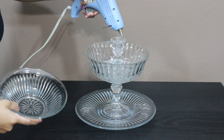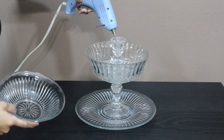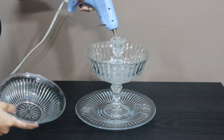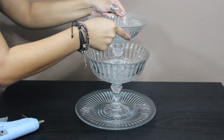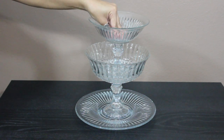Now the last and final step — it's almost done! Run two coats of glue on top of the candle holder and place the smaller bowl on top of it. And voila! Here you have a jewelry and makeup tier organizer for only five dollars.